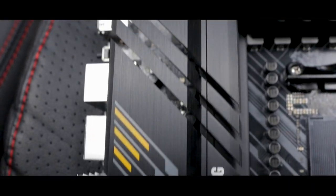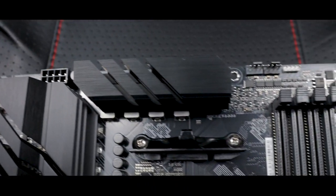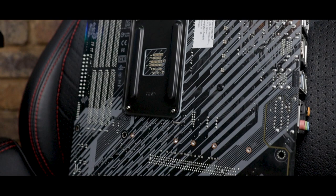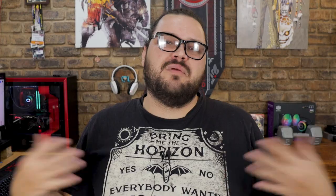Couple that with some badass looking VRM, chipset, and M.2 heatsinks, and we've got a surprisingly good looking board on our hands here. And even though you'll only see it like once or twice, the back of the board doesn't look half bad either, but looks are superficial and don't even make it into the top five of the board's main selling points.